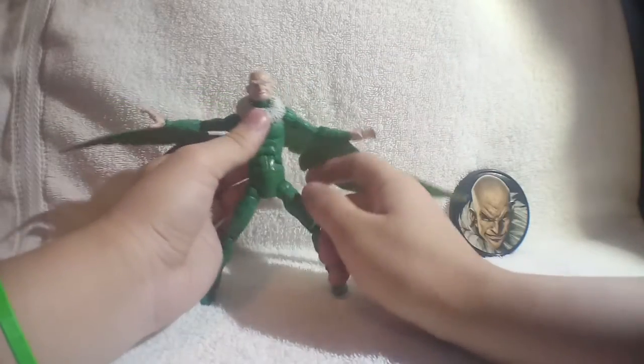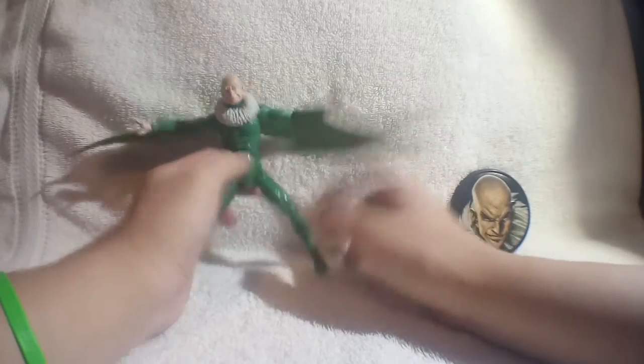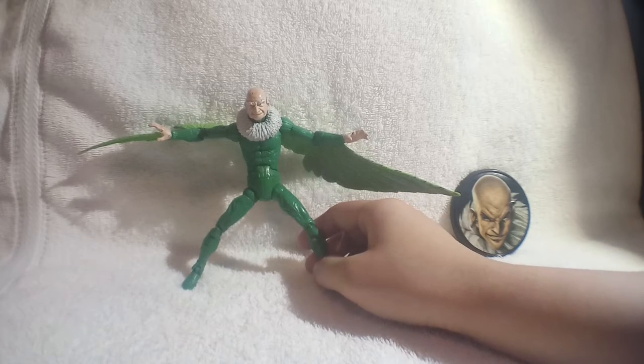A lot of fun with this guy — pretty cool. I typically pair him with a Doc Ock. I don't know why, but as a kid I always felt those two would be a good team. I'll take a look at that Doc Ock in a future video. But let's take a look at his articulation.